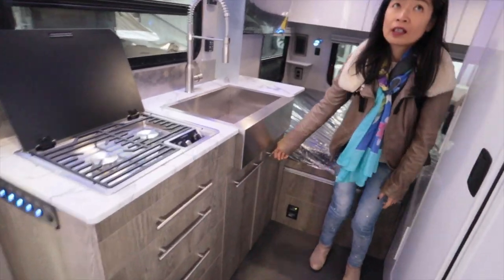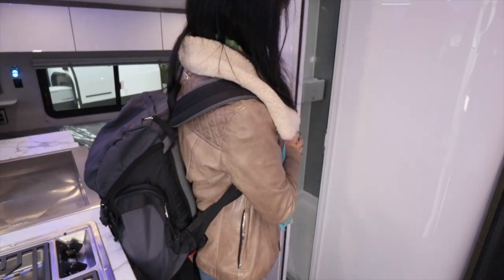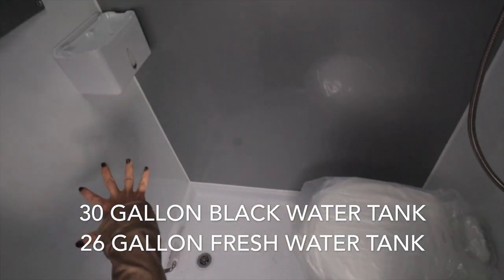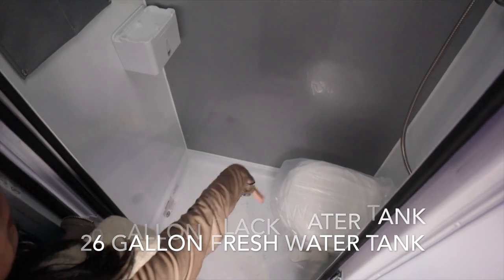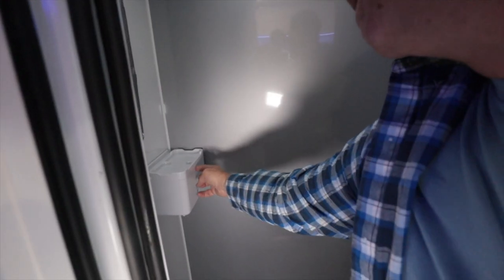Let's check out the bathroom. Pretty nice, but no sink though. Normally they have a sink right here, which makes it really tight. But this one they removed the sink, so you have the whole space where you can stand up. No problem when you are taking a shower. Toilet paper is right there in the box.